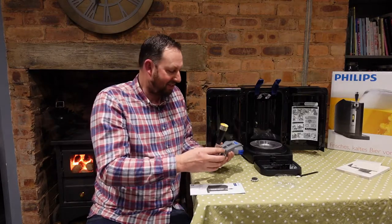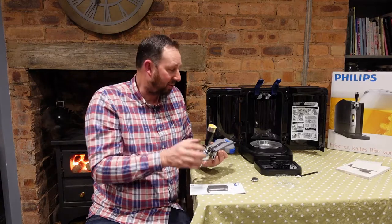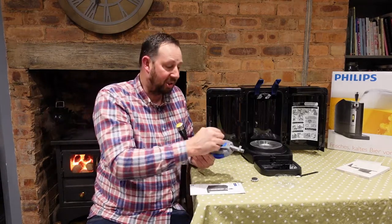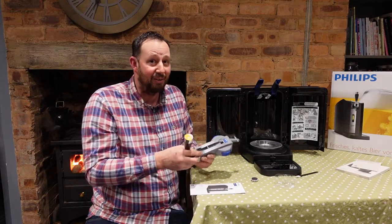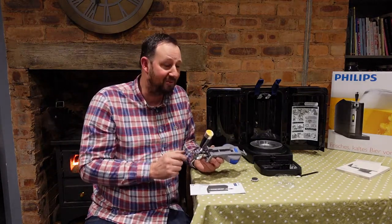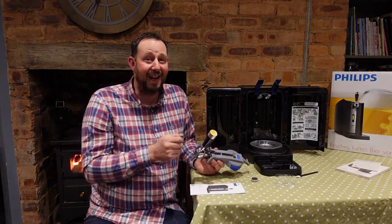Whether you want to put the magnet on or not is up to you — I've heard you can get customizable ones. So that fits on there. We put the tap on top of the keg, put a little beer line in, then put the keg into the machine, turn it on, fire it up, and hopefully we get a drink. I'm going to go and get myself a glass and a keg.